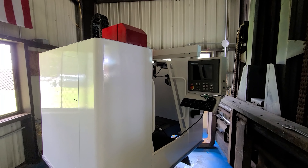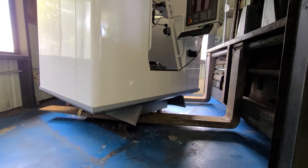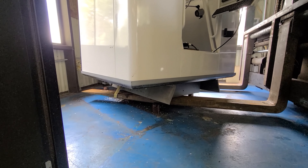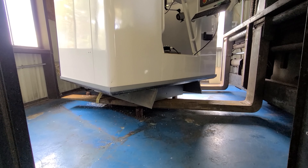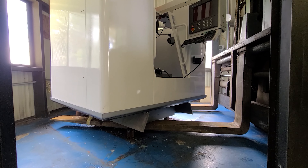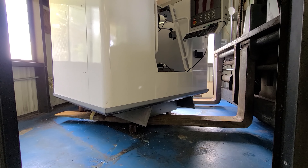Okay, that's it, all moved out. Now we have a completely empty bay. Got to pull the transformer out, work on that last rack getting that out, and we can get in here and clean these floors all up.